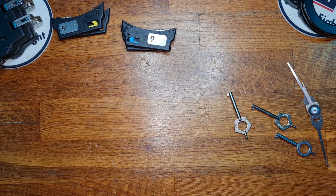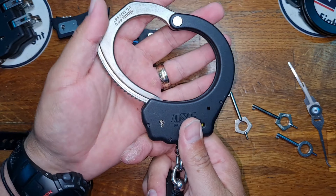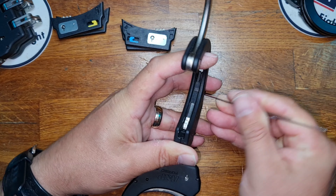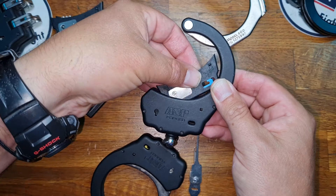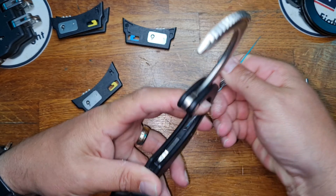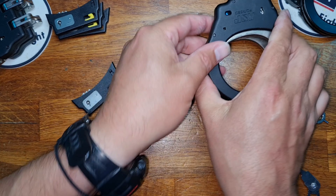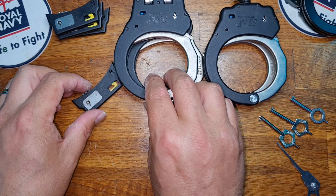We can do exactly the same process on the other handcuffs. I will also speed up this aspect of the video because it is identical in the process — in with a hook. And the Model 500s are upgraded to the higher security blue double pull.